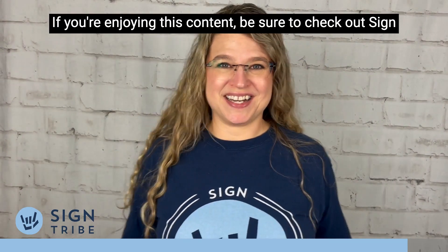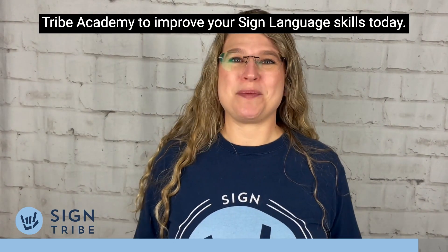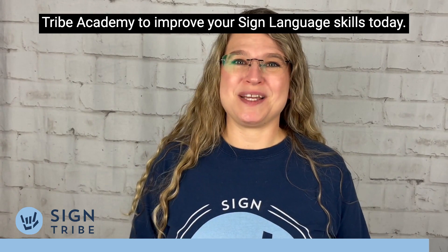If you're enjoying this content, be sure to check out Sign Tribe Academy to improve your sign language skills today.